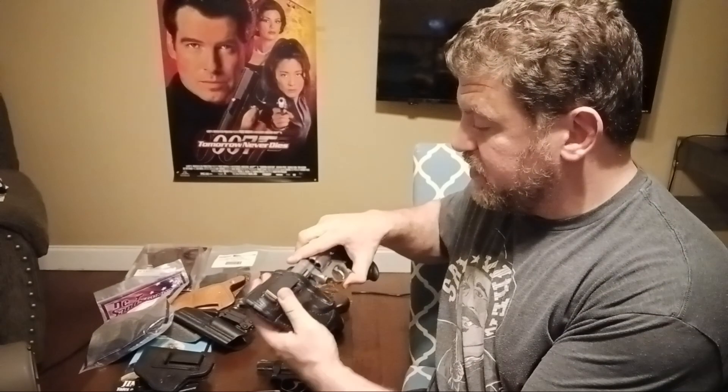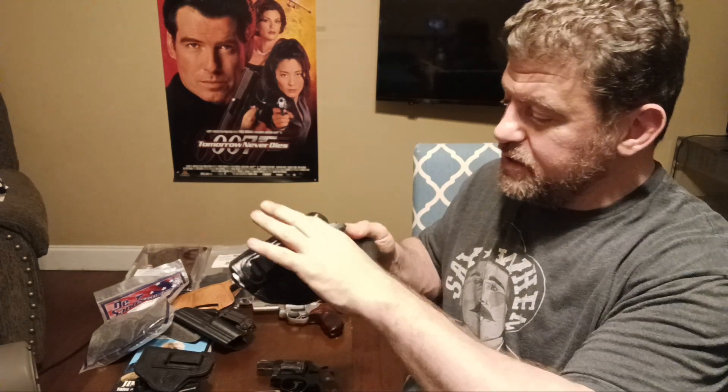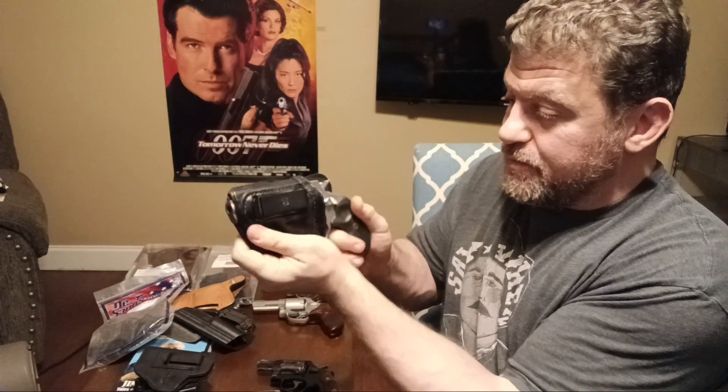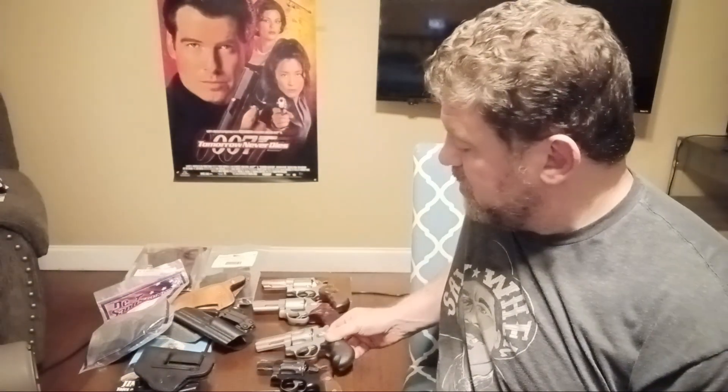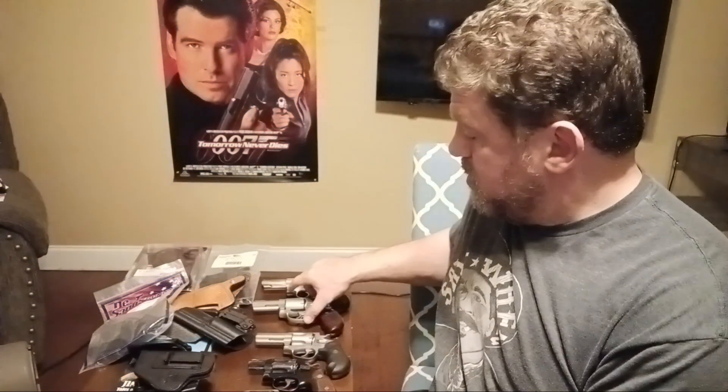Even the Taurus 692 fits in the Don Hume — it's a little big but it works. Here's the newly recommended Dowody Rossi RP63 — three-inch barrel, six-shot, 357 Magnum, very compact. There's a little wiggle room since it's not as tall as the K-frame, but it definitely fits well enough. Don Hume also makes tons of left-handed holsters because the owner is left-handed, which is great for the seven percent of you who are southpaws.